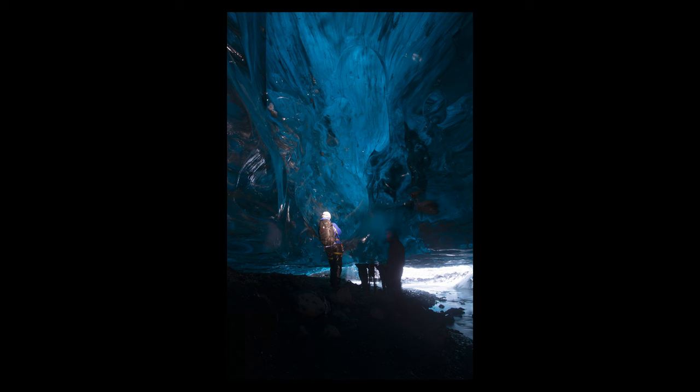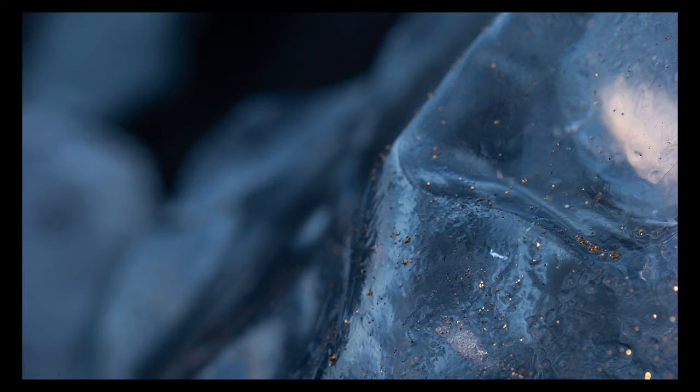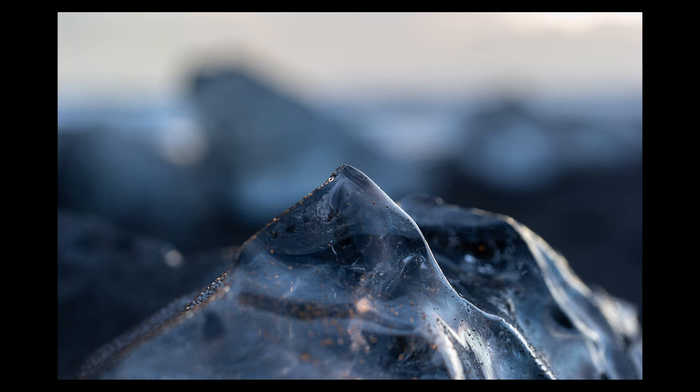These next four images showcase how we can use colour temperature to get different effects on the ice. These were taken at Diamond Beach, where the glaciers wash up on the black sand beaches. We changed colour temperature between daylight and tungsten, juxtaposing it with the blue of the ice, which allowed us to get these creative abstract pieces. As we played around with light positioning, we discovered that at the right angle the sand would light up gold, causing a lovely bokeh/karoskin effect.